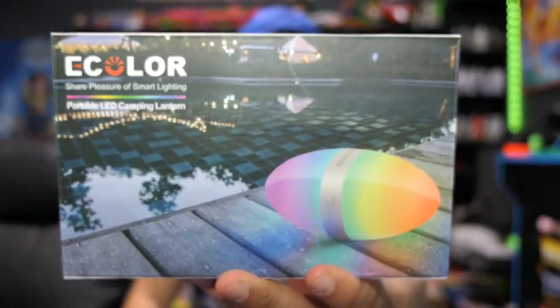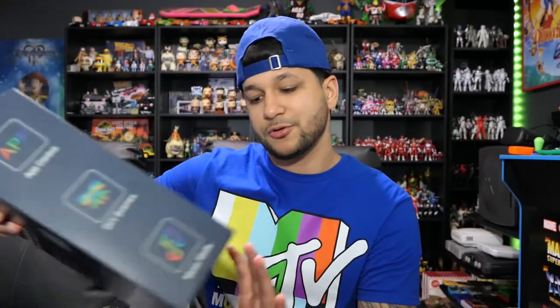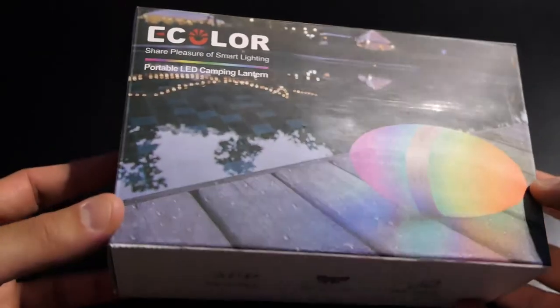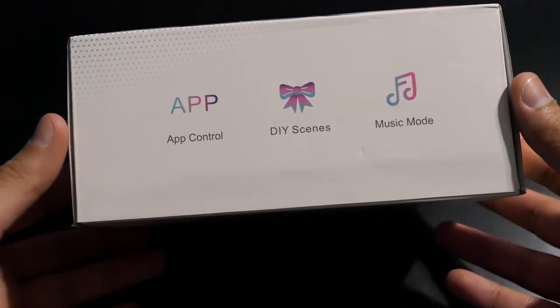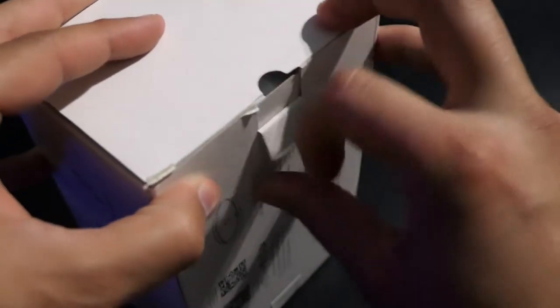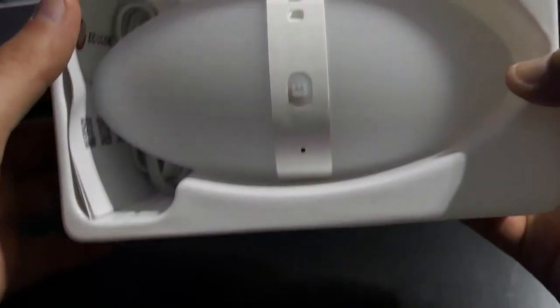Today we're taking a look at two products. The first is the eColor portable LED camping lantern — I call it the football because that's really what it looks like. We're also looking at their smart table lamp, which I call the moon. The packaging is simple: it has a tray housing the products, necessary cables, and instruction manuals. Both come with micro USB charging cables.